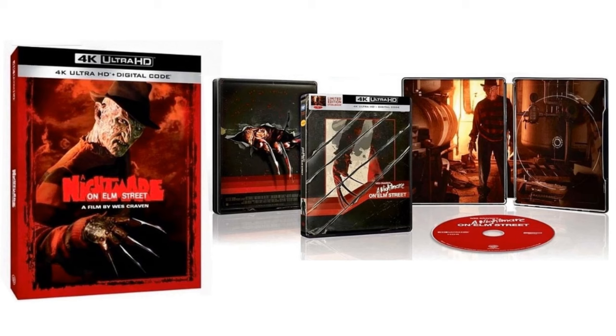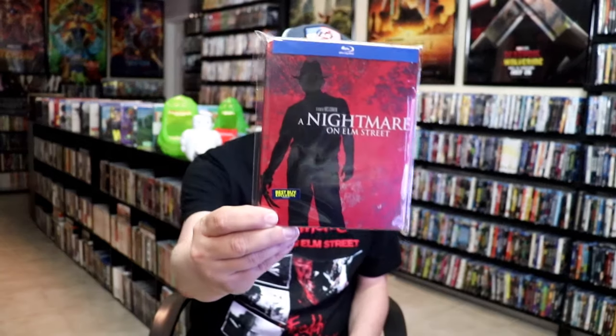With the recent announcement of A Nightmare on Elm Street coming out on 4K — with a nice-looking slipcover and also a steelbook release — I thought it was probably time that I opened up this edition. I really do like the artwork on this one. I do remember a lot of steelbooks coming out with that little Best Buy exclusive sticker on it, and for some reason I just never opened it up. So I'm very happy that this didn't have any damage.